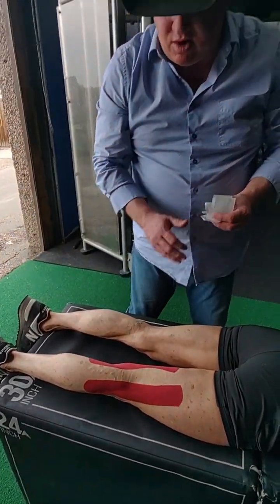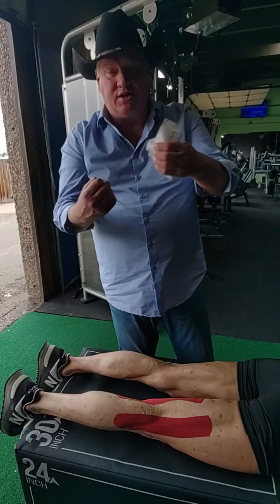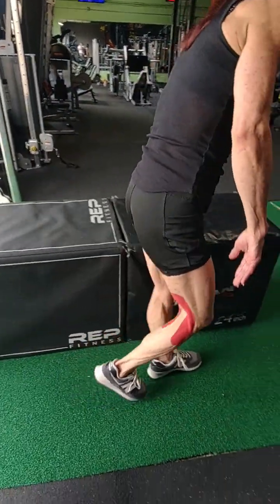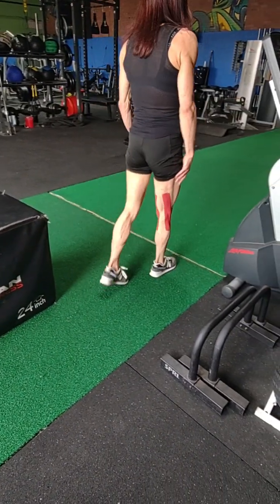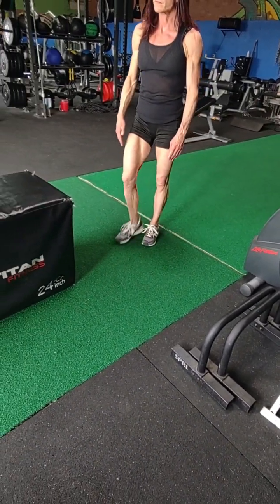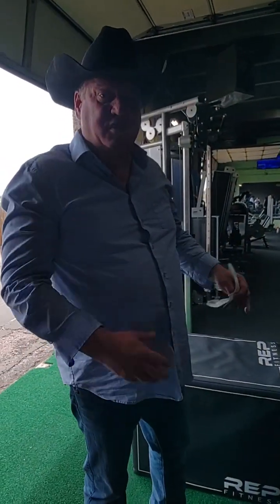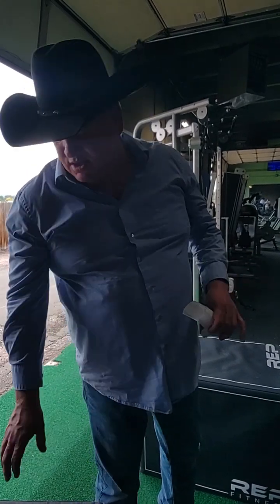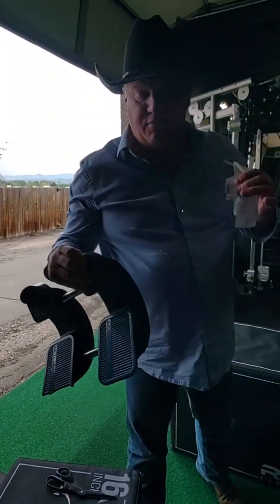Walk around on it and see if it feels like it's pulling — it shouldn't be any restriction from the tape keeping you from bending. How's that feeling? Good. If you have any questions or it doesn't seem to work well, get a hold of me and we'll figure it out. I'm also going to show you how to do the stretching on the pro stretch, and that'll be a different video.